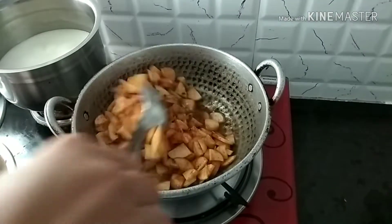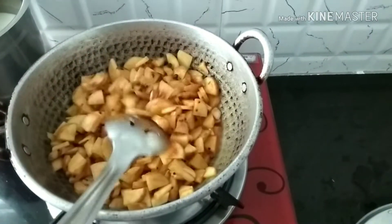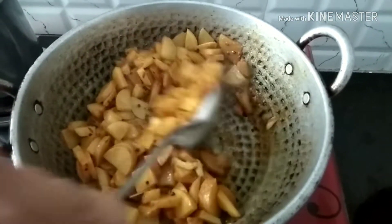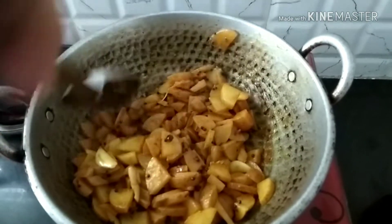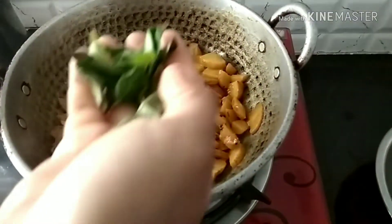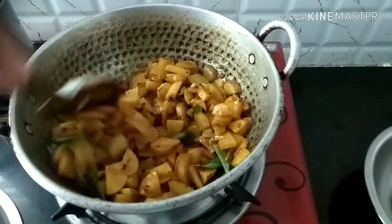We're going to use our garam. We'll put the garam in the pot. After the garam is dry, we'll fry it in the pan.